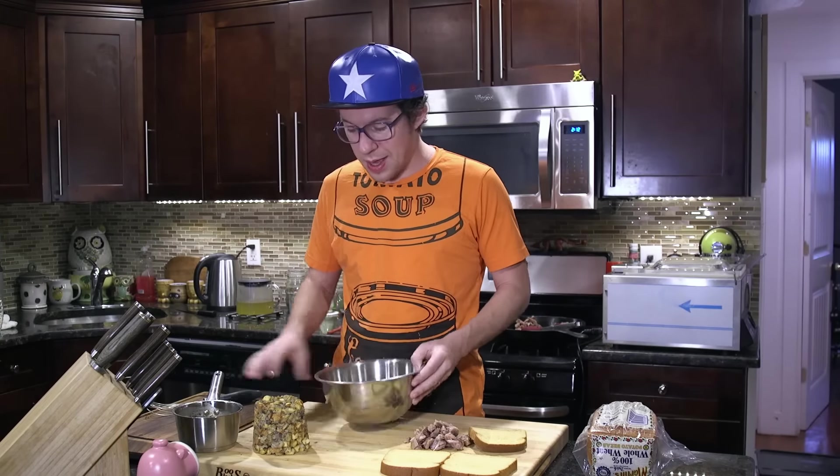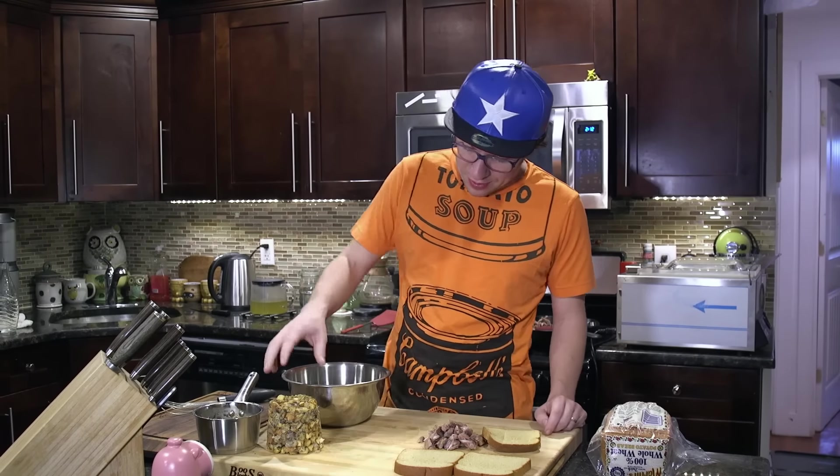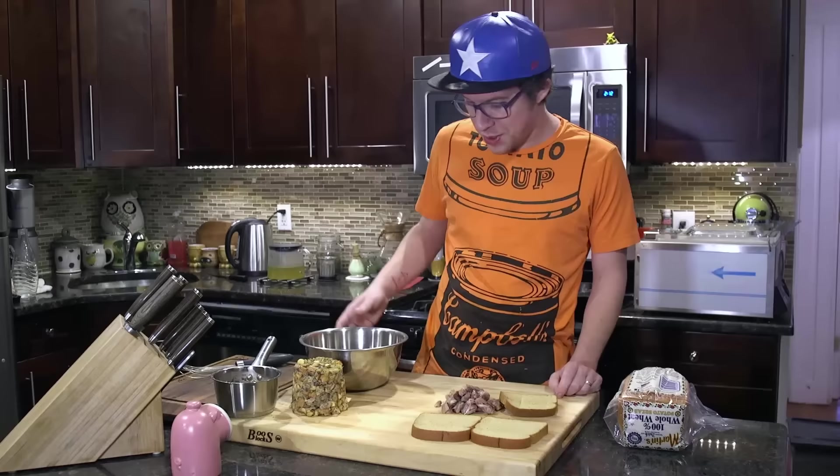We also need one egg, leftover gravy, and stuffing that looks like the Washington Monument in Washington County, Maryland.